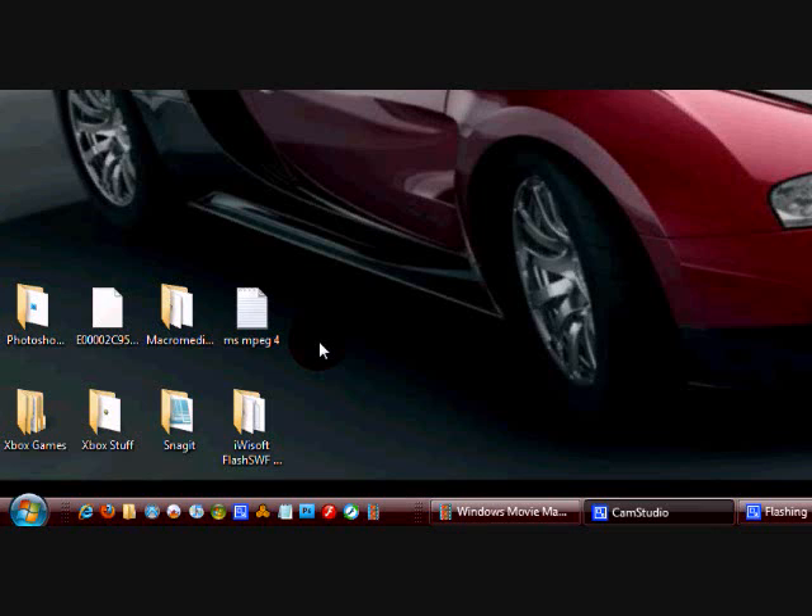Alright, I hope this video helped you guys. I'm just going to show some gameplay of Forza 3 just to show that it actually works. If you have any questions, leave a comment. Don't forget to rate, comment, and subscribe. Thanks guys.